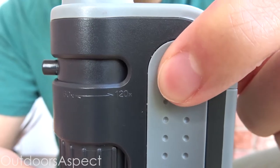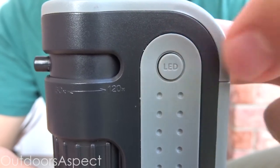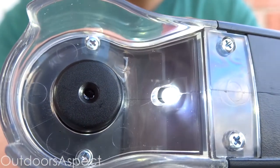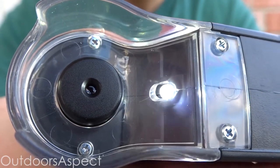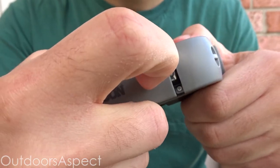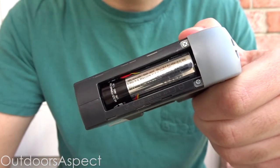Next we have the LED light, which is very important — without it you won't be able to see your specimen properly underneath the microscope. Lastly, there's the location where the AA battery goes to power the microscope's light.